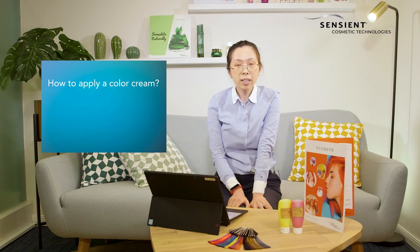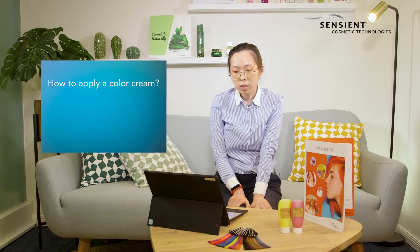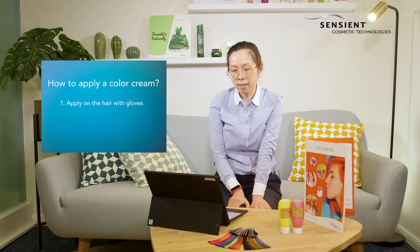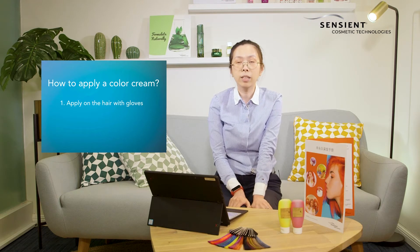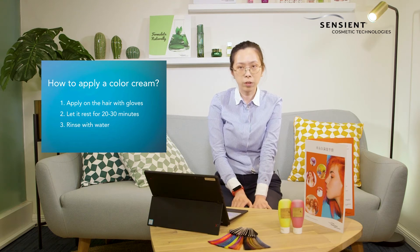The Radiant Hair Color Cream application on hair can be done in three steps. First, apply on the hair with gloves to avoid too much staining. Make sure the color is homogeneously applied on the hair. Second, let it rest for 20 to 30 minutes depending on the color intensity you want to achieve. And lastly, you will rinse with water thoroughly.